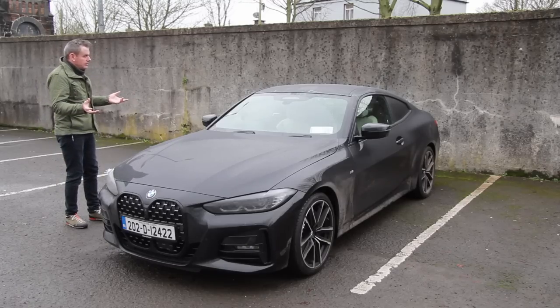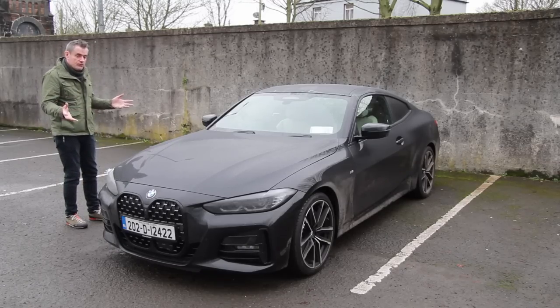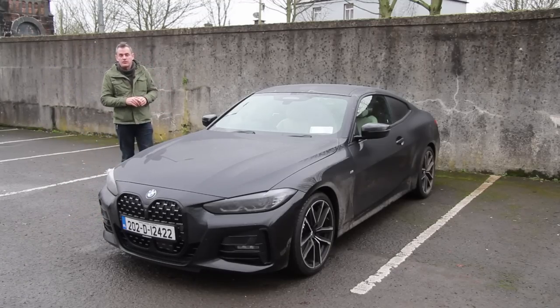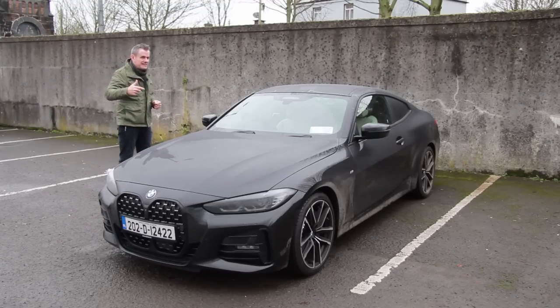The rest of the car though is brilliant — it's actually really good. It's expensive, it's got a lot of options on it, but we're going to have a look at all of those sort of things. So hit the subscribe button and let's get on with this review.